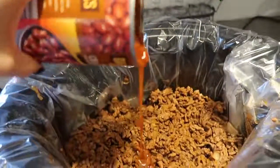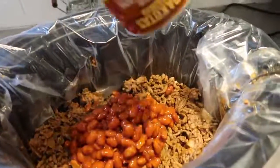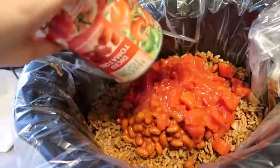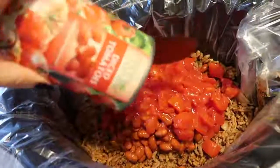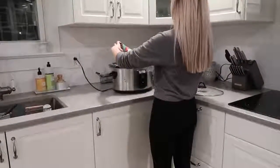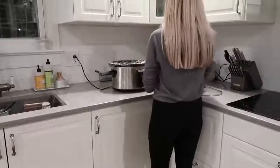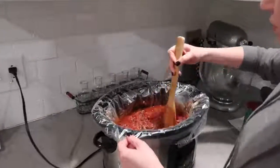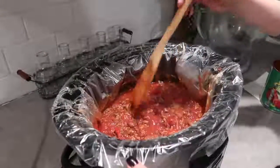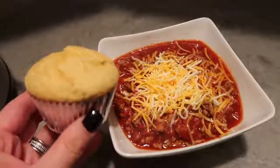Now we're going to add a can of mild chili beans — I love this brand from Aldi, it has the best flavor. Or you could use red kidney beans. I'm also doing a can of diced tomatoes and mixing that all together. Sometimes I also add a can of crushed tomatoes — it depends on if you like your chili thicker or more watery. This is the perfect consistency for our family, and I always make cornbread with it.